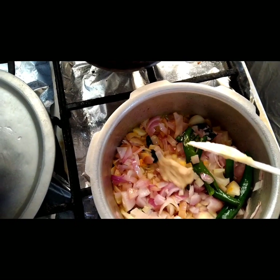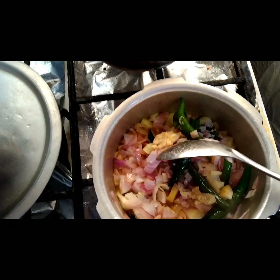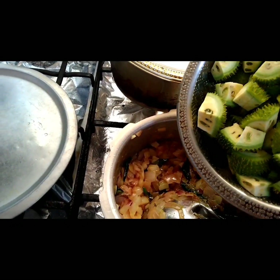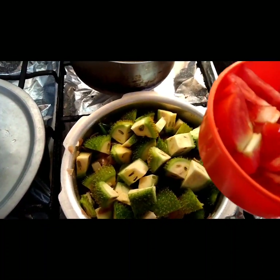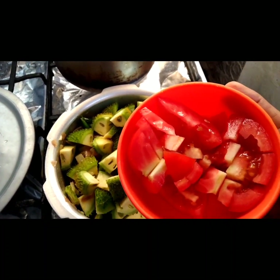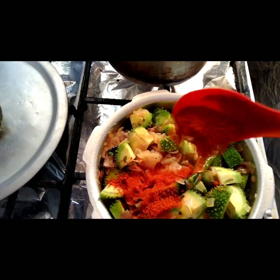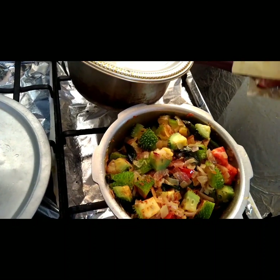Now put in the spiny gourd, then add some tomatoes, and put some red chili powder. Now add some garam masala.